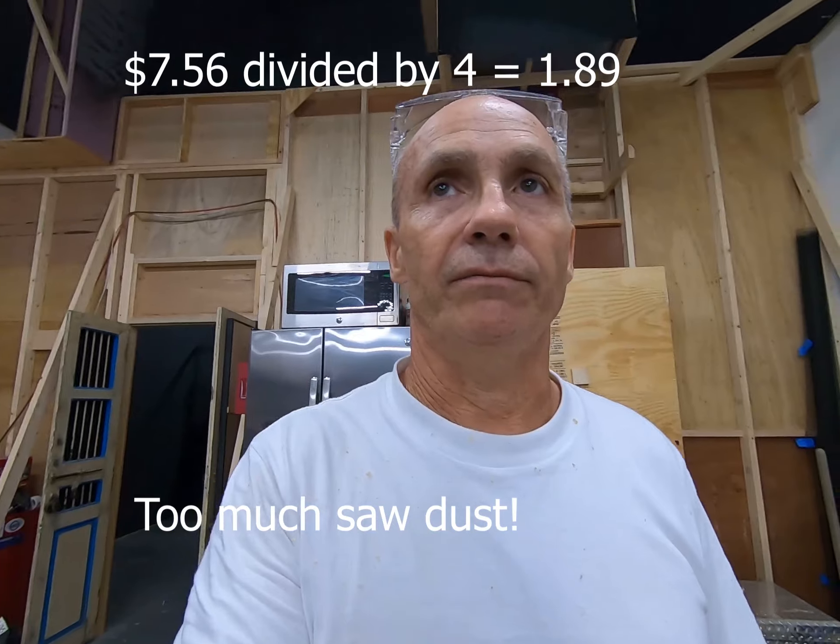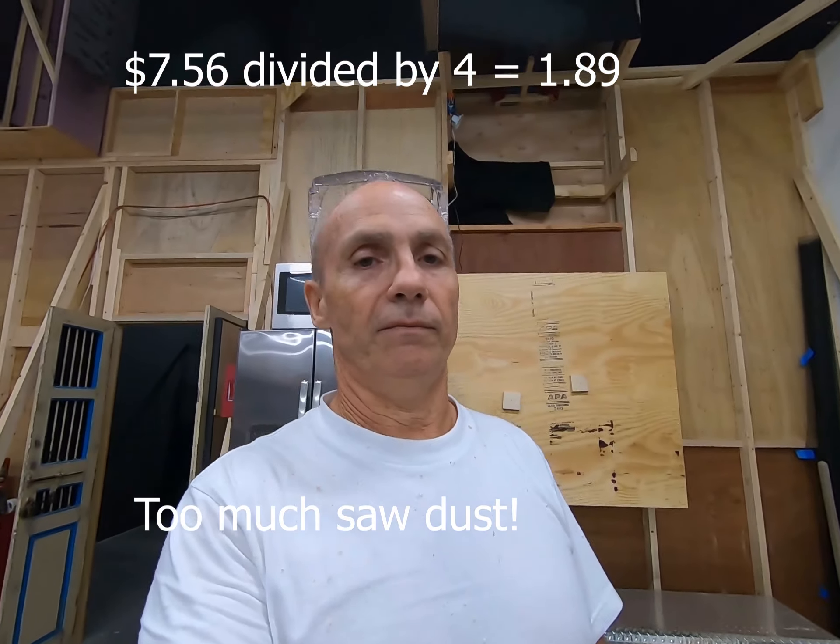So I said, how about we get some pressure treated one by eight, eight footers, and we'll get four out of each board. And that's exactly what we did. There's them cut to the 42 inches right there. That was the pile, and that's them cut in half.